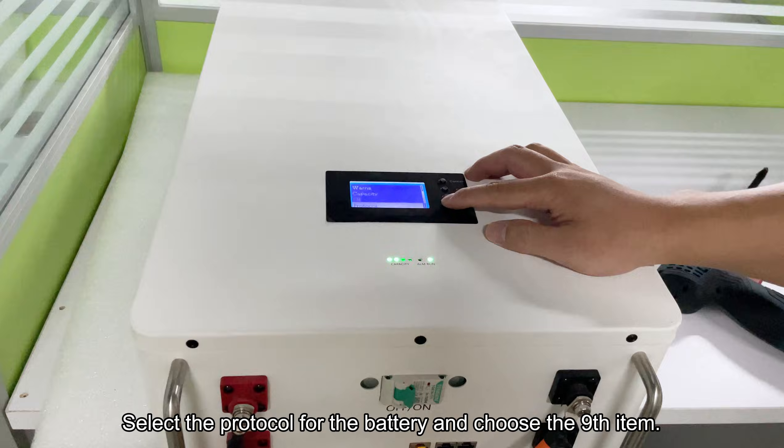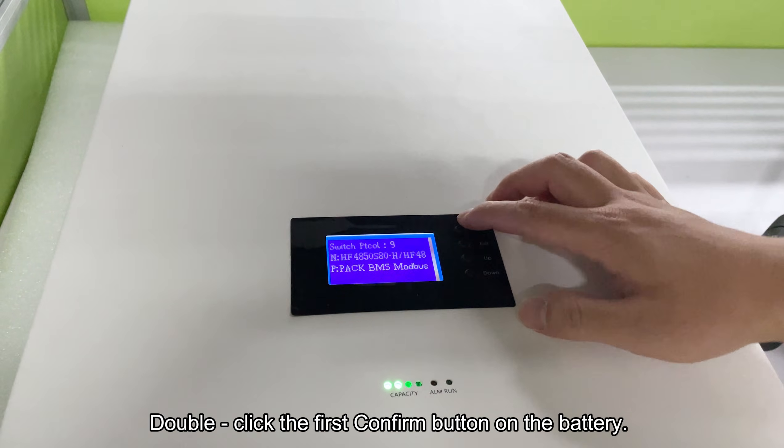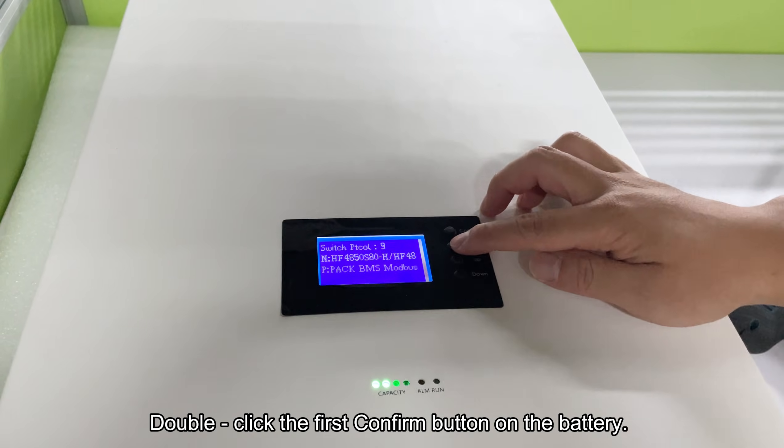Select the protocol for the battery and choose the ninth item. Double-click the first confirm button on the battery.